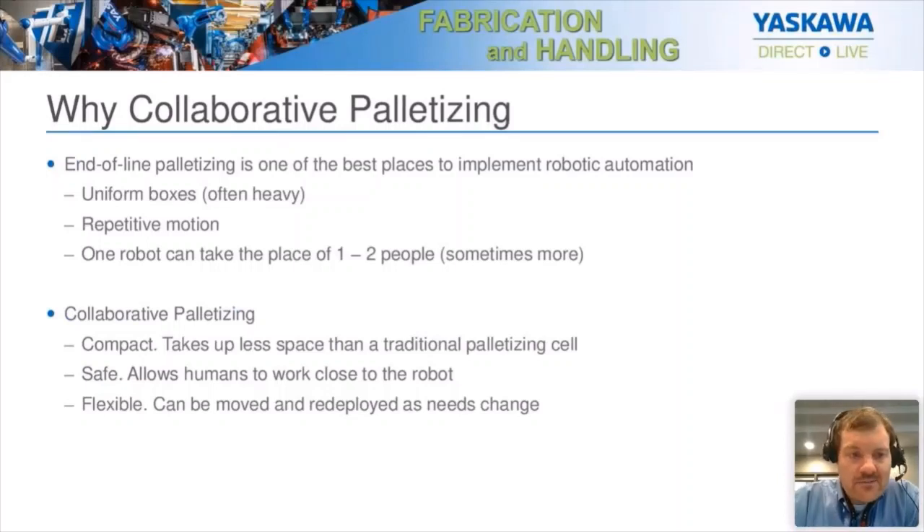Why collaborative palletizing? End-of-line palletizing is one of the best places to implement robotic automation. By this time, your products are all packaged into either primary or secondary packaging, maybe a master case, and you're putting the boxes on a pallet for shipping. They're all uniform boxes coming down a conveyor belt, and right now you might have a couple of guys out there taking all the boxes off the infeed conveyor and stacking them onto a pallet. This is very repetitive motion — constantly twisting and turning — and it's a very boring job.